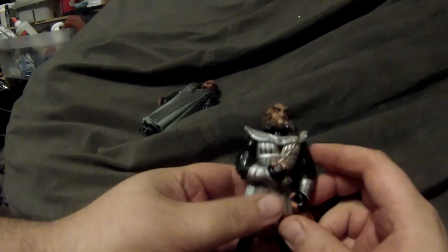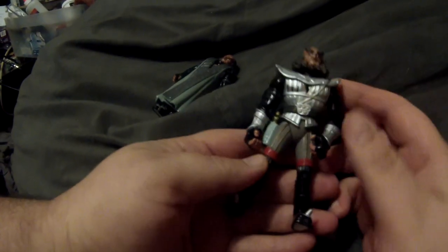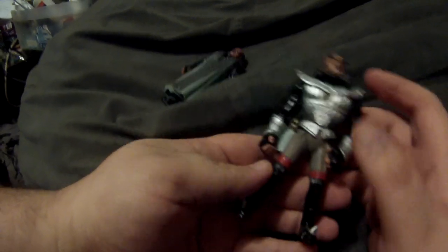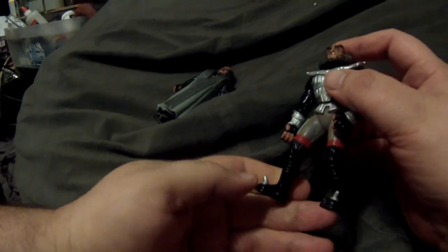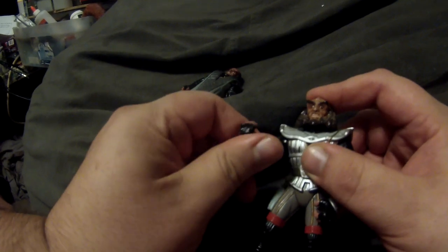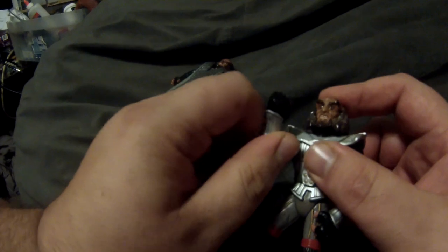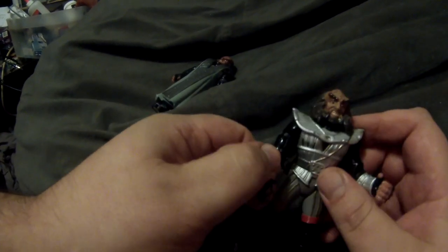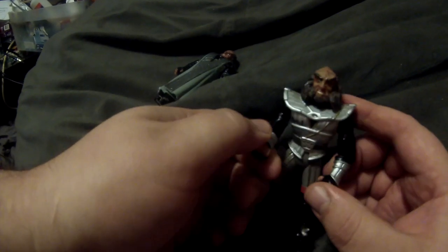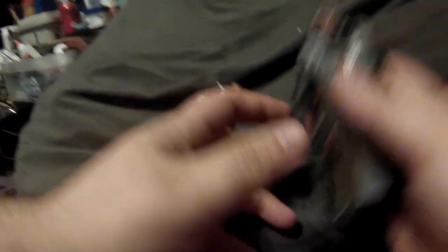In wave one there was Gowron, the Klingon chancellor. A lot of people complained about this figure but I thought it was actually pretty good. I will say the way he has to stand is a little funny, and his right arm is stuck in this uppercut punching position — I don't know what they were planning for that. It makes it so he can't really hold a bat'leth properly, which is very awkward.